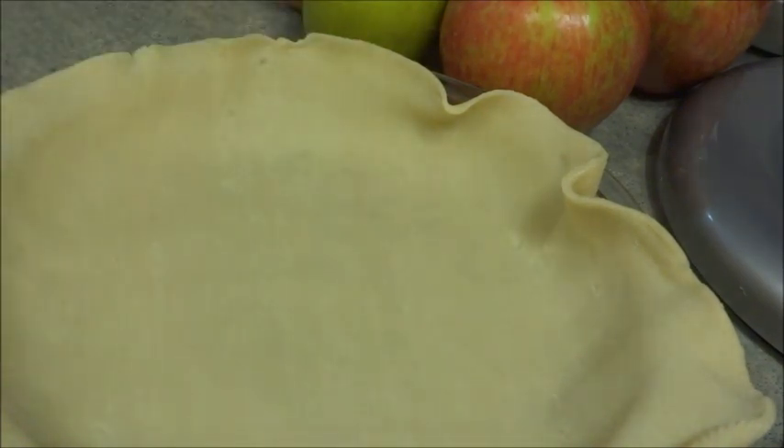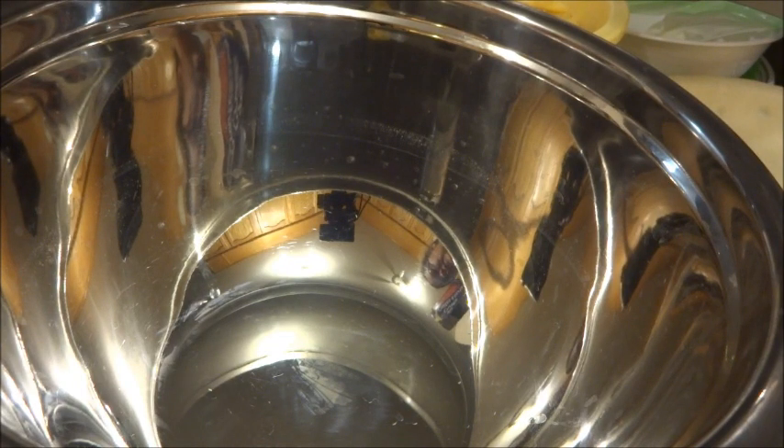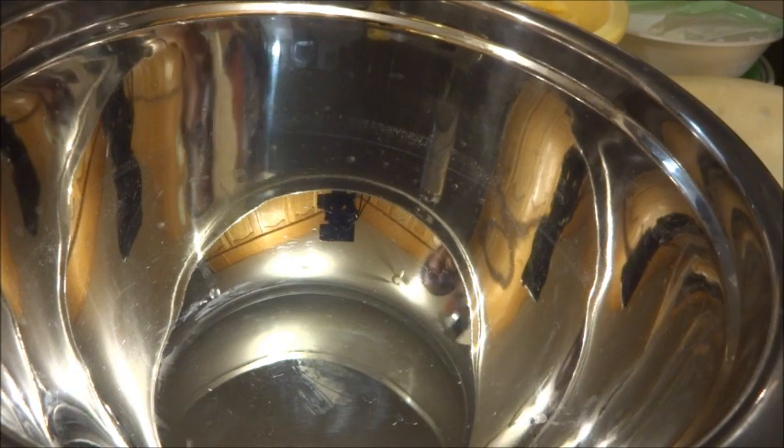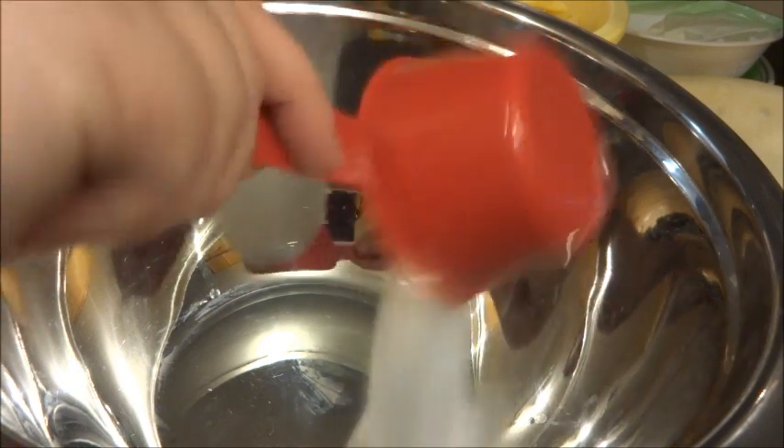So what we're going to do now is we're going to peel our apples and move to the next step. In this recipe they tell you you need to get 3/4 of a cup of sugar, which I have, and we're going to mix that in the bowl.